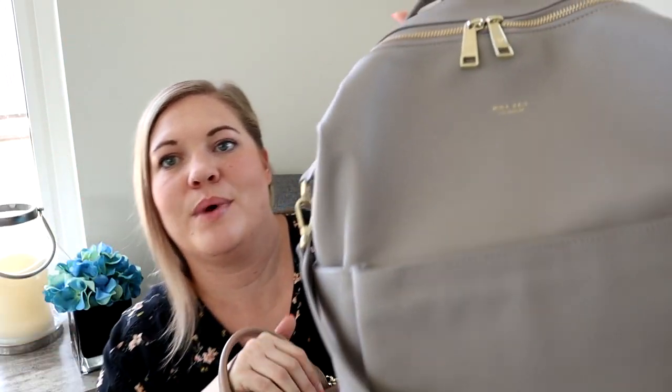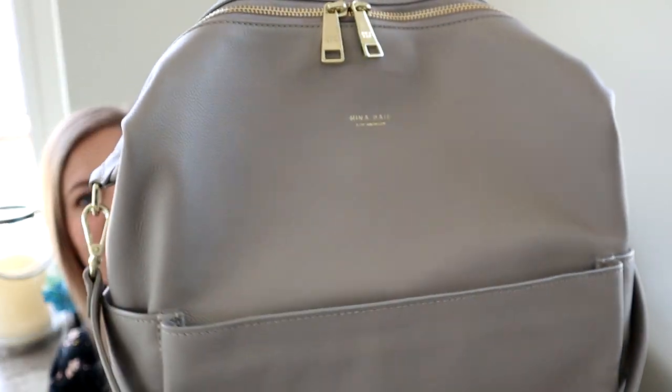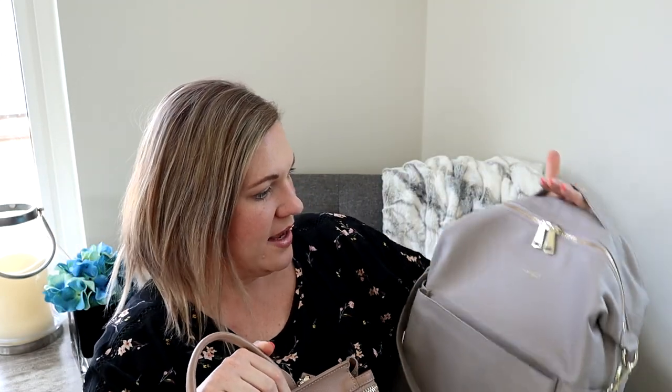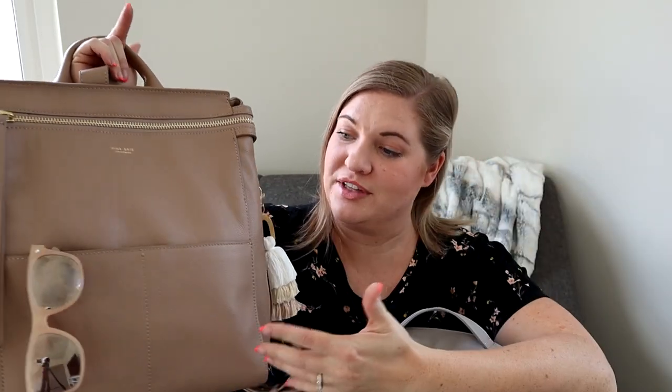I know it's kind of hard to tell on the website the difference between the colors. This ash is definitely a really nice light gray color, and the nude is just a really beautiful neutral. The names for both of these are spot on for what they are.